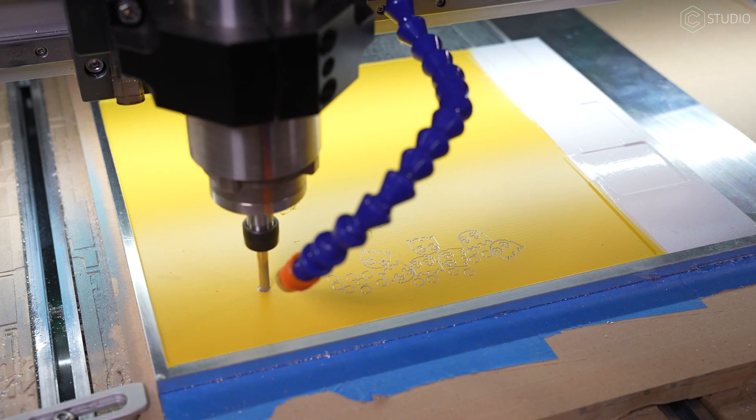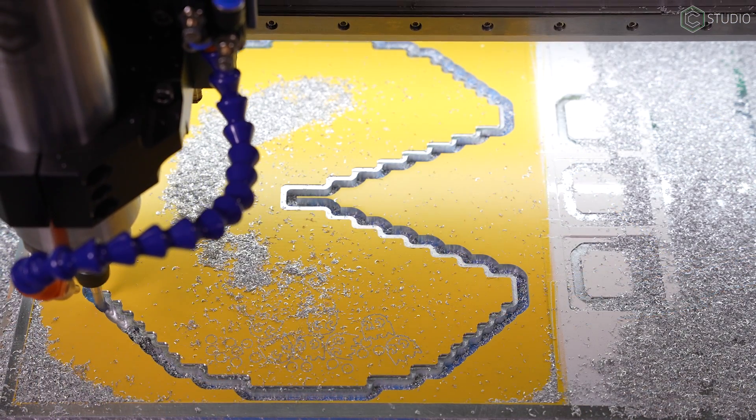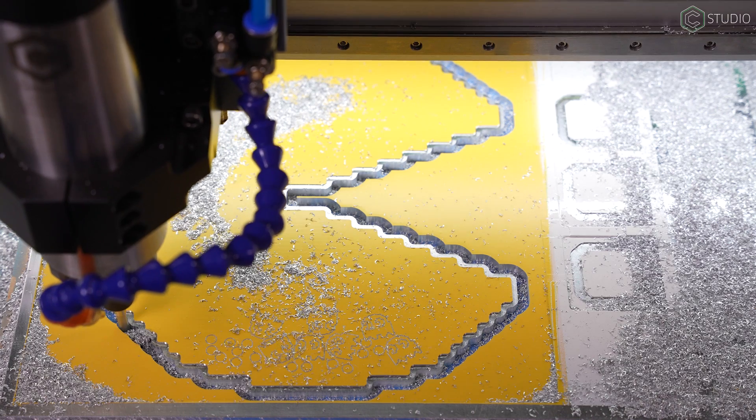Hey everybody, Kevin Barnett here at Carbide 3D Studio. Today we're going to help you add air assist to your Shapeoko. A simple and easy process that, especially if you're cutting metal on a regular basis, is a nice upgrade. It's inexpensive — we'll give you all the details, a parts list, and a step-by-step install. Here we go.